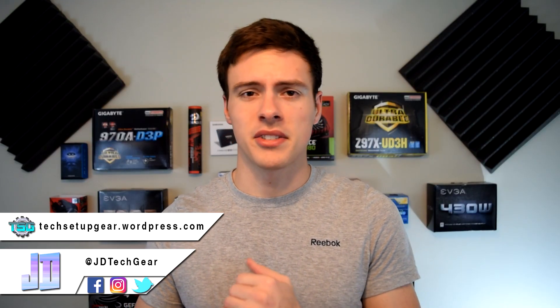Hey, what's up guys, my name is JD from JD Tech Gear and welcome back to the channel where we discuss PC Passion Tech Reviews, Unboxing, and Setup Design. If you're into that sort of thing, consider subscribing and checking out the rest of the channel and becoming part of the Tech Junkie family.